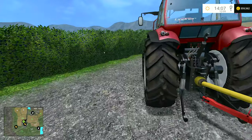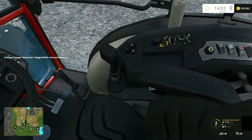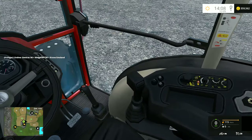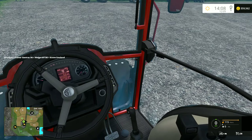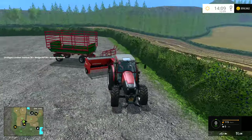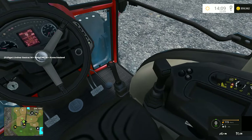Right, let's go in-cab for this little bit. I haven't really looked at this one in-cab yet. It's all fairly standard I think. I'm assuming that one down there is the gear stick — there is a mount for a front loader, but we've got two joysticks here.